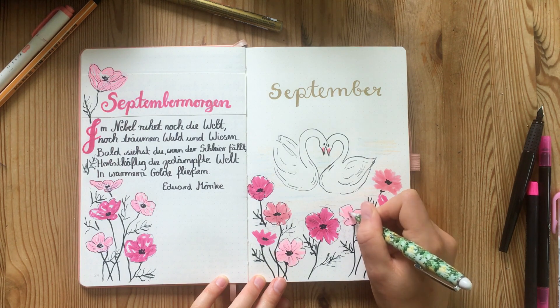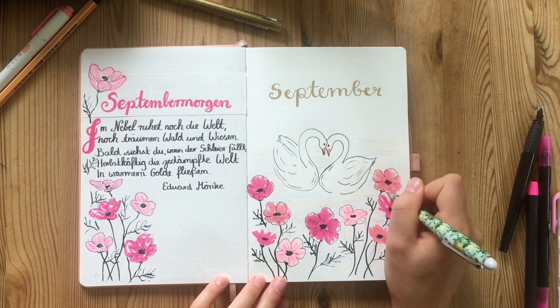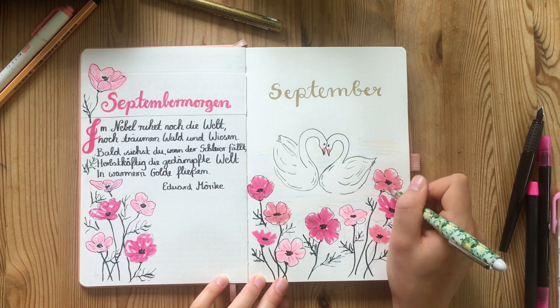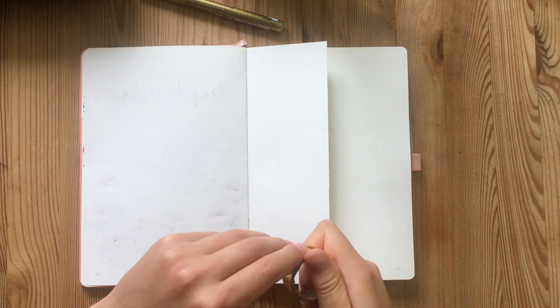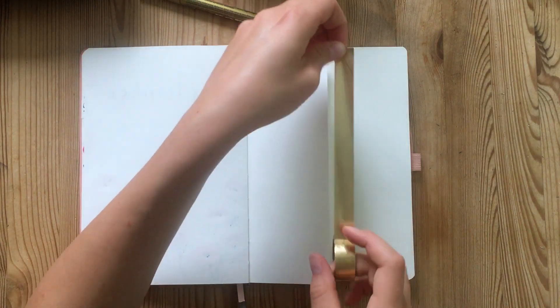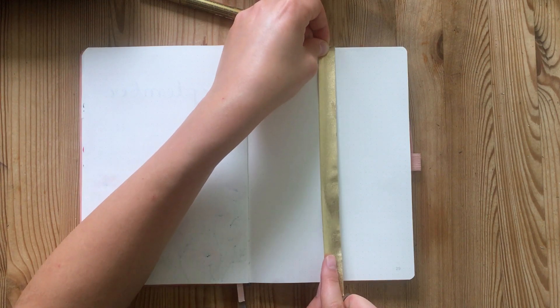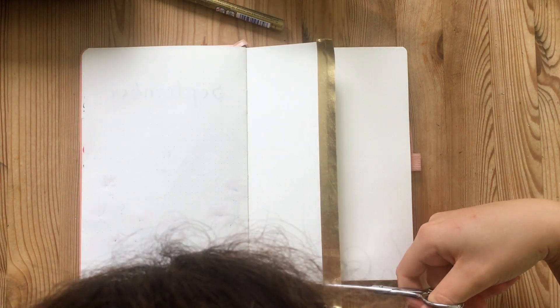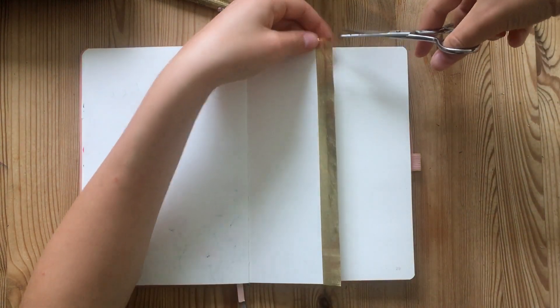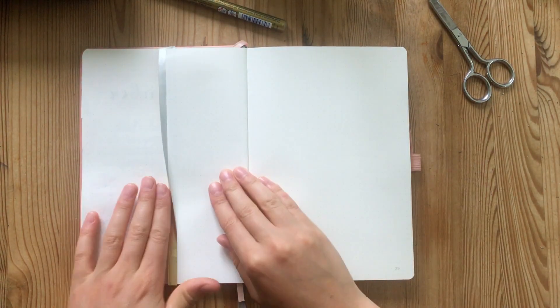For the monthly and weekly setup I found some really nice inspiration online about a full Dutch drawer design for the entire month and I decided to try and replicate that. I went ahead and cut half the page away vertically, and I did that to two pages so I got space for four weeks in total. The idea is that we arrange the days of the month on these little Dutch drawer pages and then put to-do lists and habit trackers on the full pages at either end so we can see them throughout the whole month.